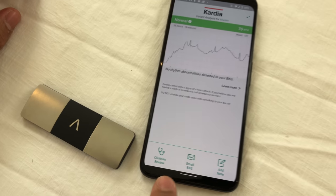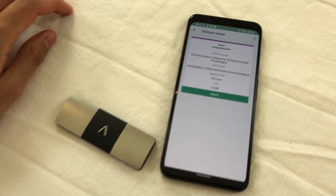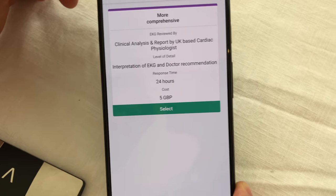Cardia does let you send your ECG to a trained physiologist or physician for a charge. But frankly, if I was worried about heart-related symptoms, I would want to consult directly with a trained healthcare professional. They might need to examine you, listen to your heart, check your vitals — diagnosing heart-related problems means taking the whole person into account with multiple different factors. It's not just the ECG or EKG alone. If you have symptoms, always consult with a trained healthcare professional and do not take this device's findings as gospel.